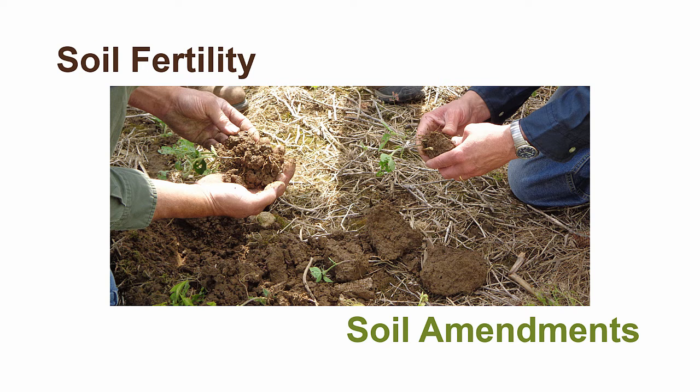A soil test is critical to assessing what capabilities your soil has and what you will need to amend. Without a soil test, you may be missing yield opportunities by under-fertilizing your crop, or you may over-fertilize the crop, wasting money, potentially causing issues in your cropping system, and eating up profits.